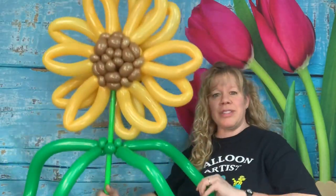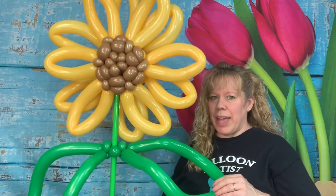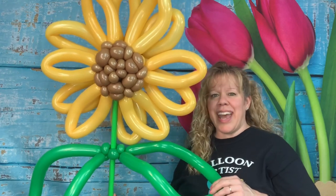And here is your sunflower on a pole to put into the ground. If you like my videos, please hit the like and subscribe button and I'll do my best to keep them coming. Thanks so much for watching and happy twisting!